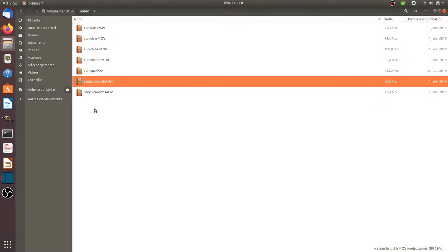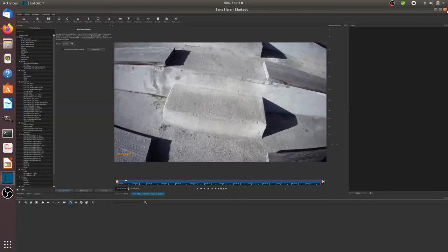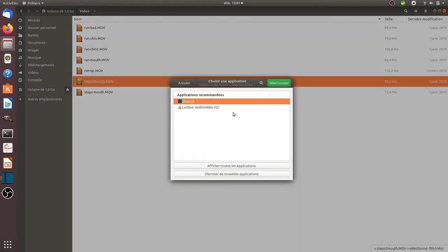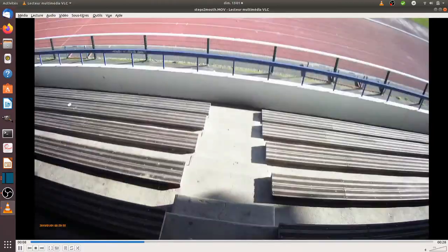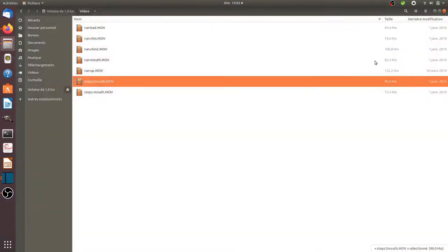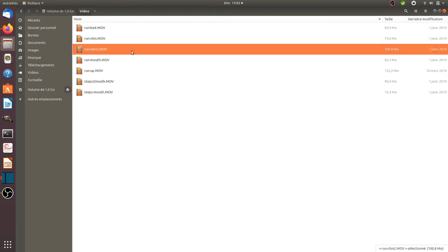Let me show you what it looks like. So for example this video has been recorded with the camera in the mouth — I'll put it full screen. As you can see it's a bit shaky but the quality is kind of good, you clearly understand the exercise I'm doing. This is with the camera within my mouth.